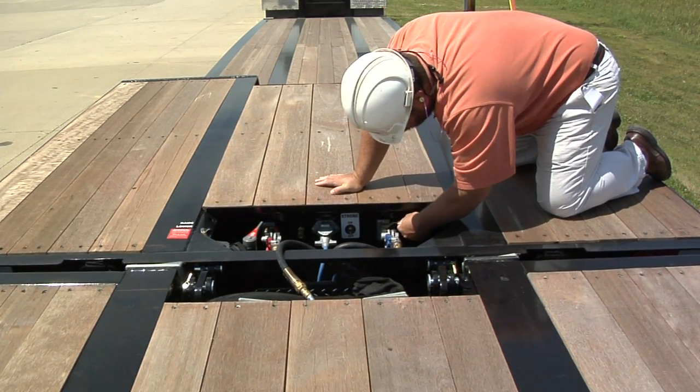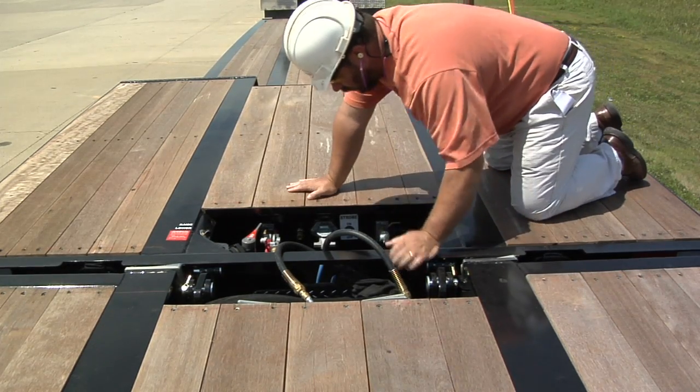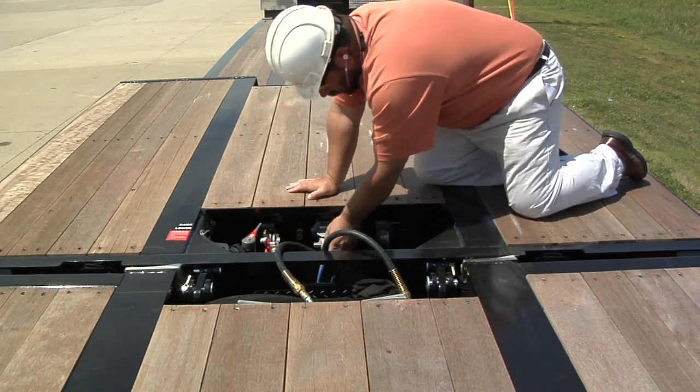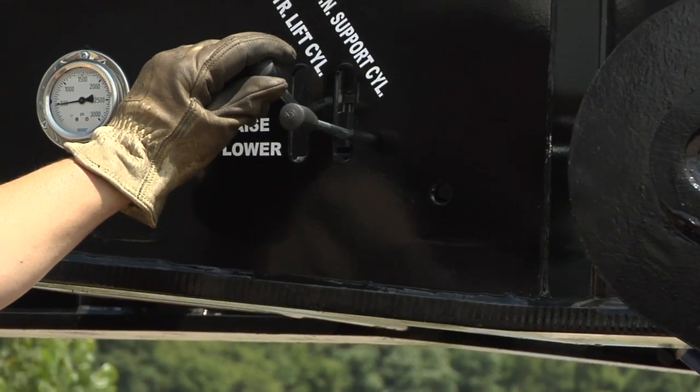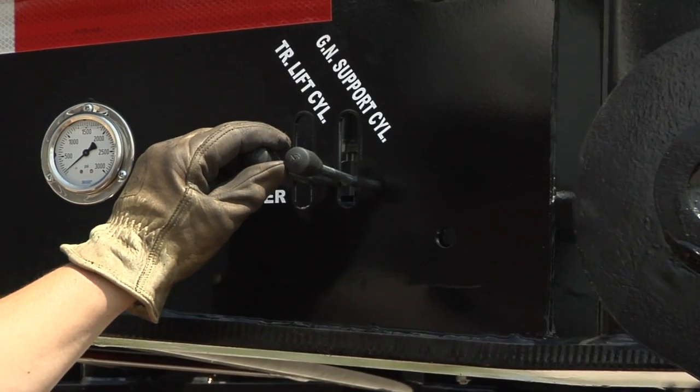First, unhook all air and electrical lines from the rear of the trailer. The suspension will drain once the black line is disconnected. Use the raise and lower valve on the trailer to adjust the trailer up and down to relieve pressure on the bottom connector pins.